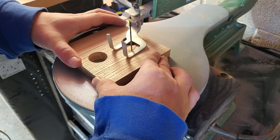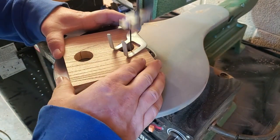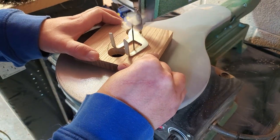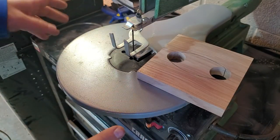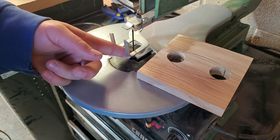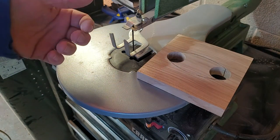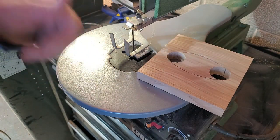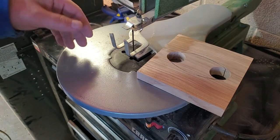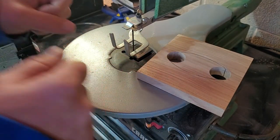On the scroll saw, we'll take our time cutting this out slowly, making sure the lines are nice and straight and the blade doesn't curve through the wood. A couple of tips: make sure the teeth are facing downward so they push the piece into the table while cutting. The hold-down guide should be snug enough to prevent rattling but not so tight that you can't maneuver the piece.